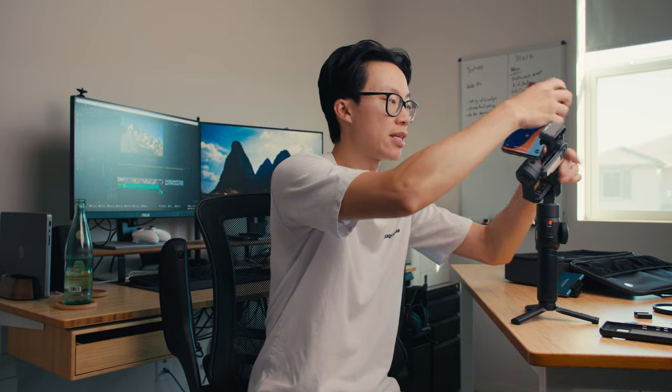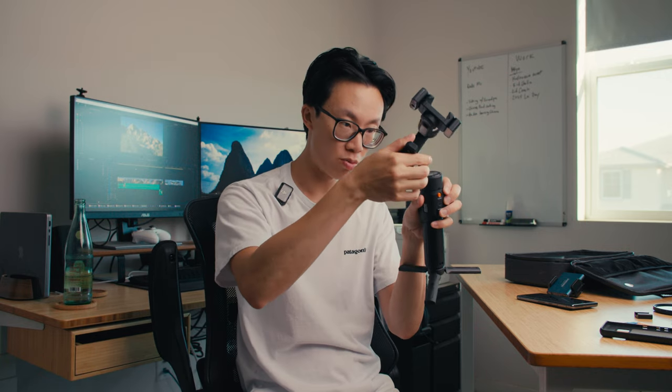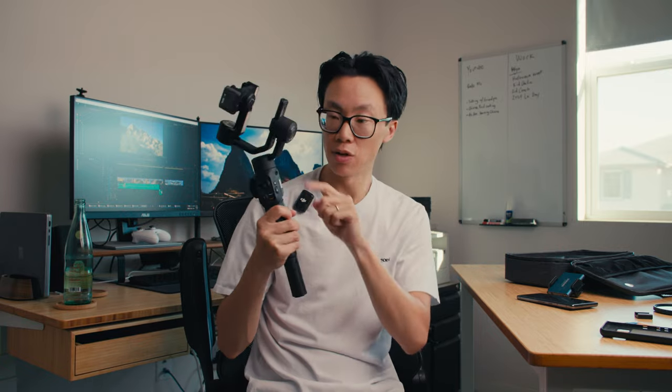Another thing I really liked about the gimbal is the locking mechanisms on the arms. When you're traveling, you don't actually need to have the gimbal flopping around — that's terrible for the gimbal and for your sanity. You can lock everything in place so now it's all one piece, it doesn't flop around, and you don't need to worry about damaging it. This is really good for traveling around with it.